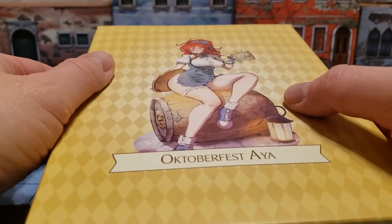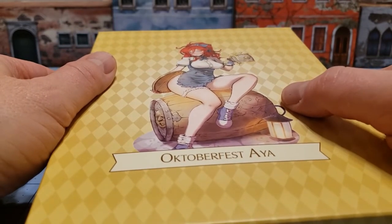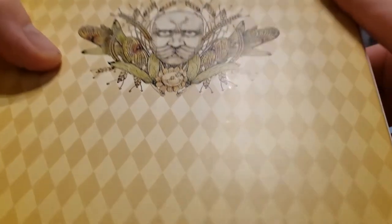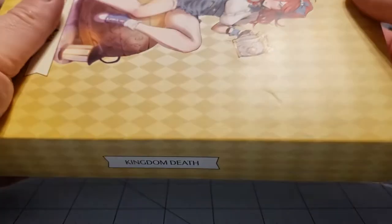So this was one of the Halloween Kingdom Death models, but since they Halloweened themselves into a corner and released a bunch of models for Halloween already, they decided to do something different. So let's take a look at what's inside.